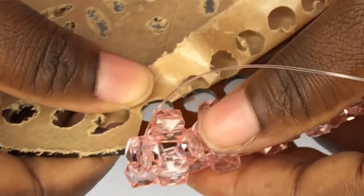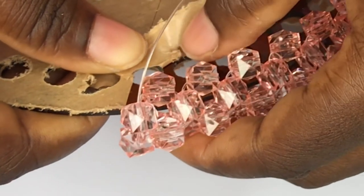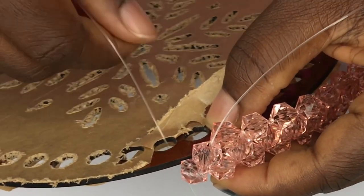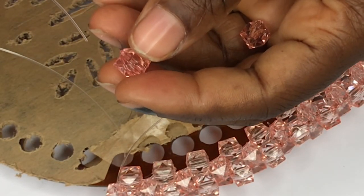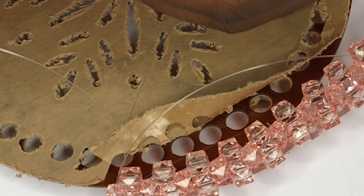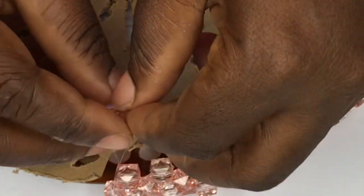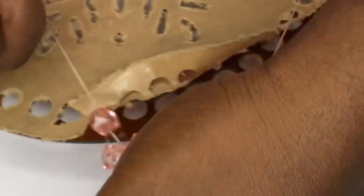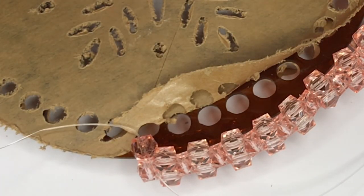I now have one end of the fishing line under the plate and the other up, so I will put the one under into any of the holes — that is going to be hole one. I'll put it through and bring it up, then I'll add one bead to it. For clarity, let's name the fishing lines A and B. The one that came from the bottom is fishing line A, and that is the working thread — the only thread I will be using to add the beads.